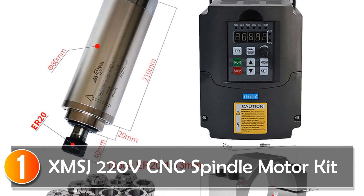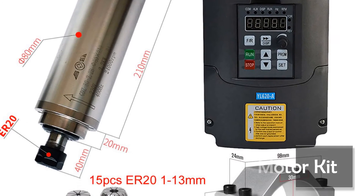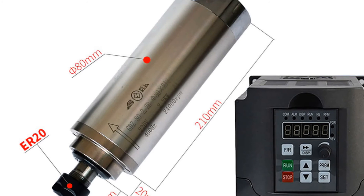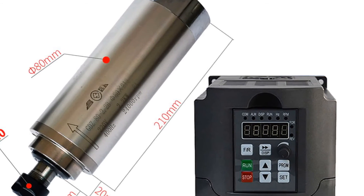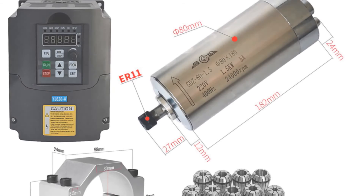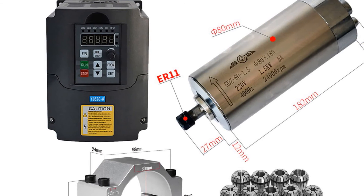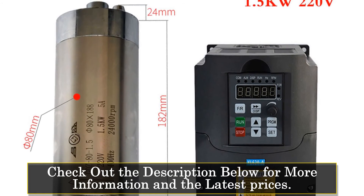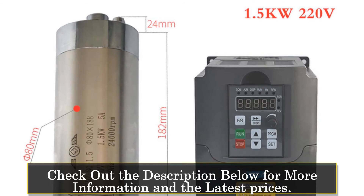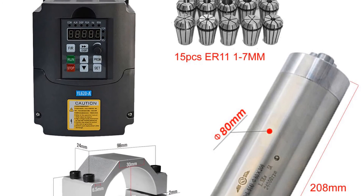At number 1, the KENK 2.2KW/1.5KW frequency converter. This variable frequency drive inverter is an essential tool for anyone who wants to operate a milling machine with precision and efficiency. It is designed to work with spindle motors that have an ER11 or ER20 chuck, and is available in three different power options: 800W, 1500W, and 2200W. One of the standout features is its operating speed of 24,000 RPM, which allows for fast and accurate milling operations.